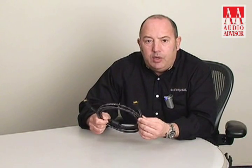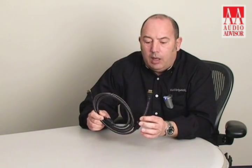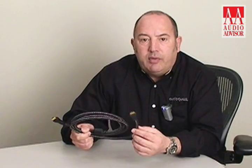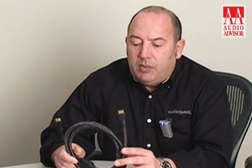The advantage of using a silver-plated conductor for a high-frequency video application is because most of the signal travels on the outside of the conductor. The fact that the outside of the conductor is silver gives you a cable that will perform very much like a solid silver cable, but at a price much closer to that of a solid copper cable.